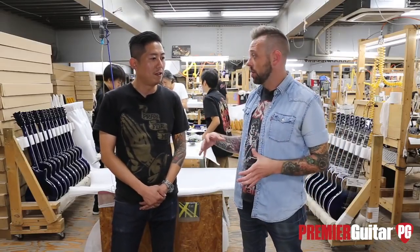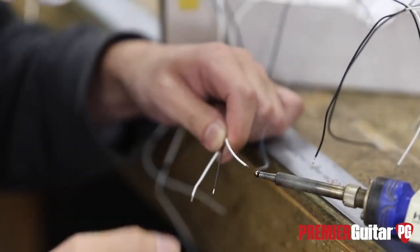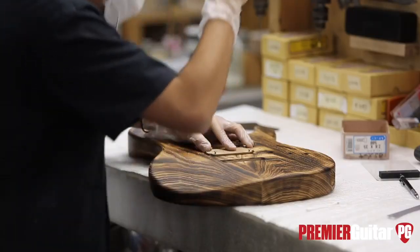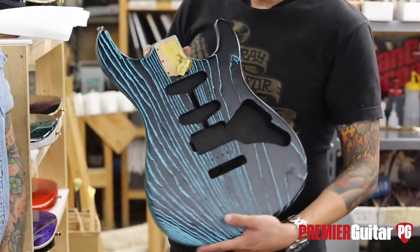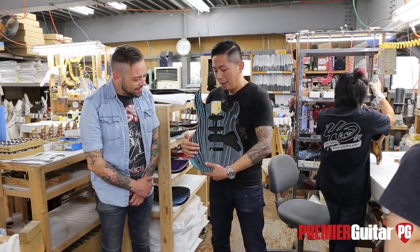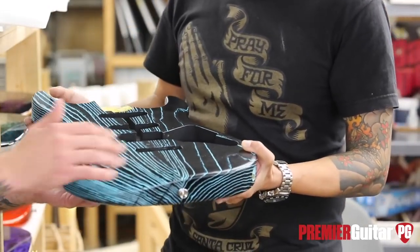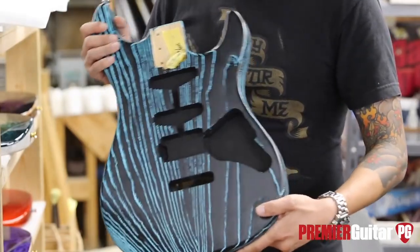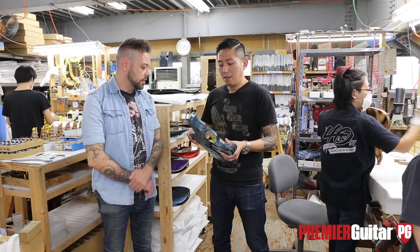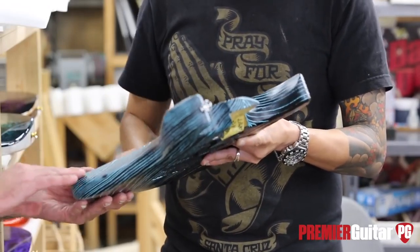Now we're in a second factory close to the first. This building is mainly for final assembly — pickups, tuners, all that stuff. There's also a new model here called the Snapper, which features a sandblasting technique. It feels almost like textured driftwood. The blue color comes from a special machine downstairs that does only this sandblasting finish. They also have a Japan-only Snapper variant with burl and special colors.